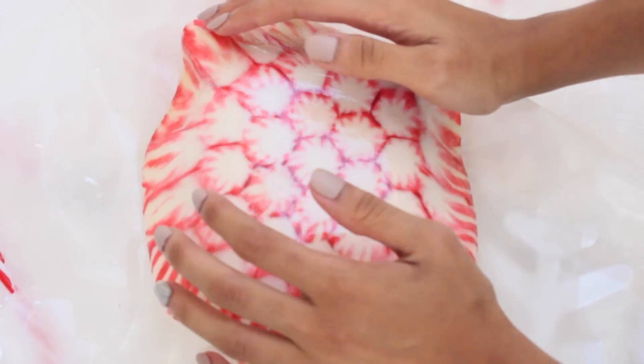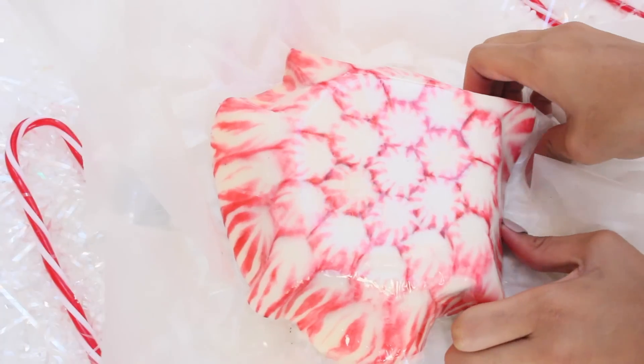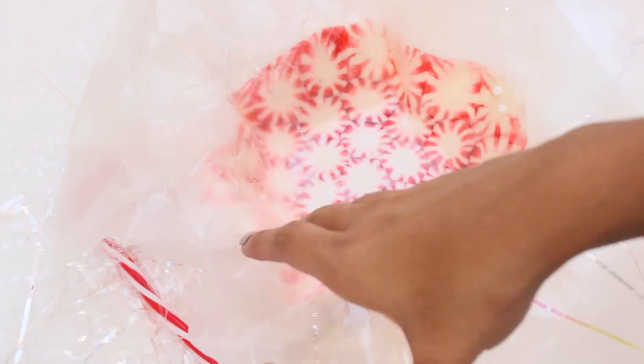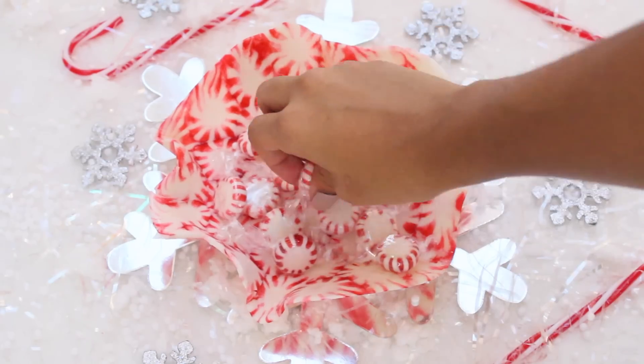With the candy still on the parchment paper, flip the candy onto the bowl and shape the candy around the bowl. Once you're finished shaping it, gently lift the peppermint bowl off the bowl and remove the parchment paper. I love how it came out! You could use your new peppermint bowl to fill with peppermint candies for your guests — such a different and creative idea.